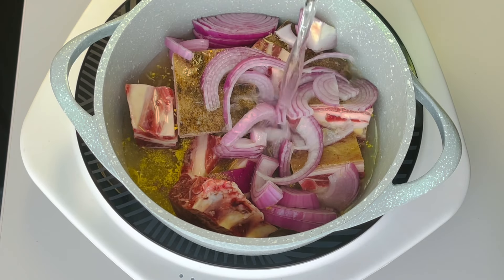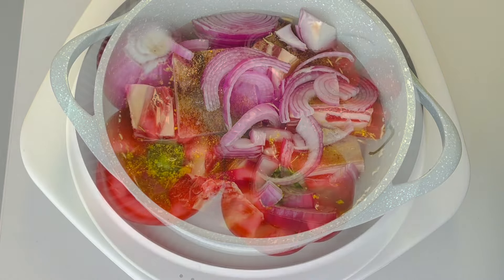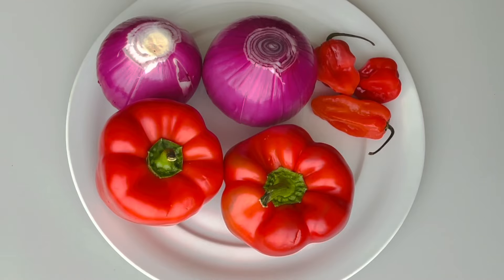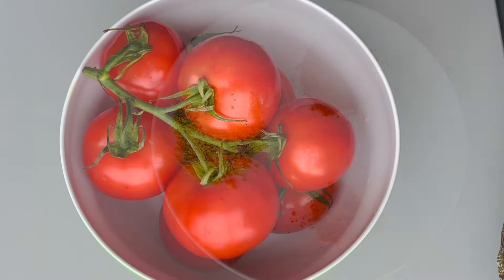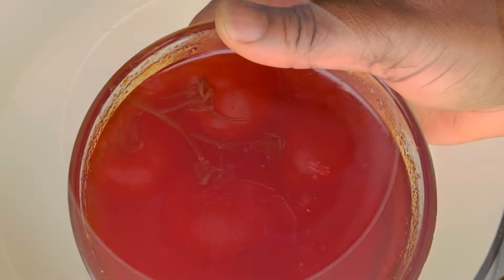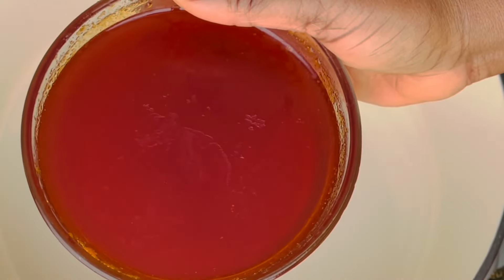Over here I have some bell peppers, two large onions, and scotch bonnet pepper. I'm going to blend all of this together. I also have curry powder, some bouillon cubes, salt, and some turmeric. We're using tomatoes as well, and some oil that I took out from my stew from the previous day.